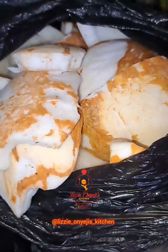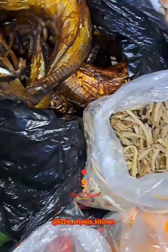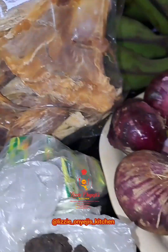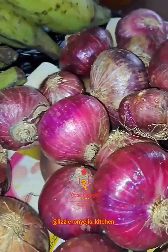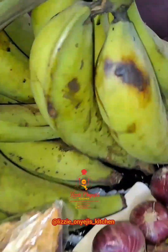Upaka, coconut meat for the coconut milk, smoked fish, crayfish, stock fish, onions, seasoning cubes and bay leaf, and of course the unripe plantain.